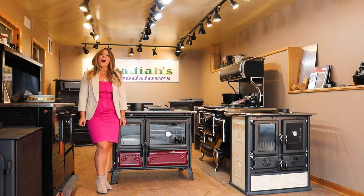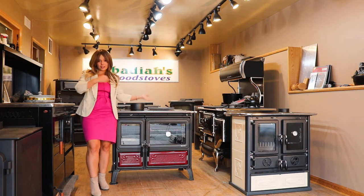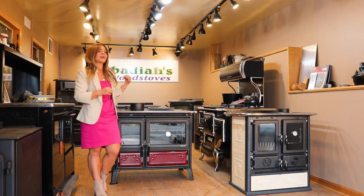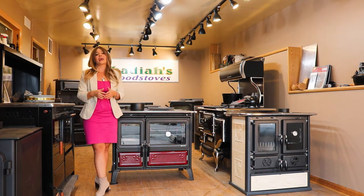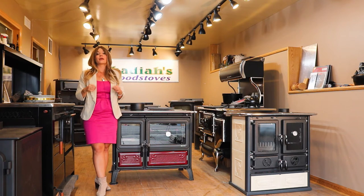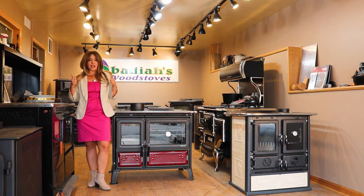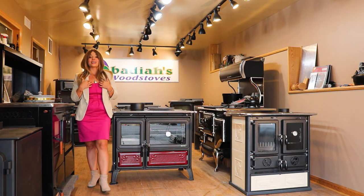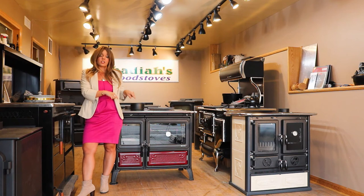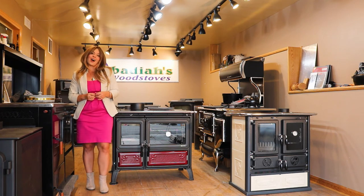I really hope that you guys found this video on the Millie helpful. I really do try and show you every single aspect of the stove — up close, with the stove torn apart, burning the stove, temperatures, cooking, baking, what comes with it, unpacking it. If you guys have any other ideas or things you want to see that I'm not covering, please drop them in the comments. I do read your comments and I'm always open for improvement. Don't forget to give the video a thumbs up, click that subscribe button, and hit the bell to be notified of all my latest videos. Thank you guys so much for watching — God bless, have a wonderful day.